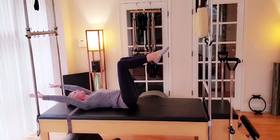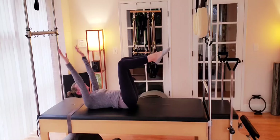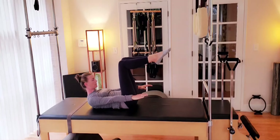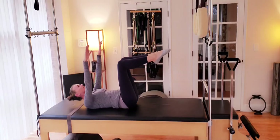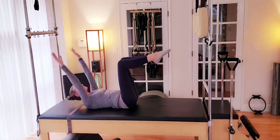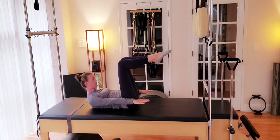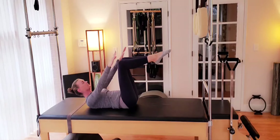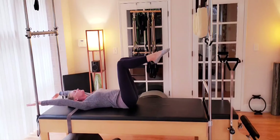Arms reach up overhead, palms towards the ceiling. And exhale, arms flow forward. We lift the head, neck, and chest, bringing our line of sight between the knees. And inhale, slow to lower. Exhale to fold. Working our hundreds prep, folding deep at the mid-ribs as we reach long with the arms. Keeping the tension out of the neck, out of the tops of the shoulders.